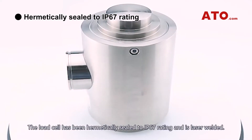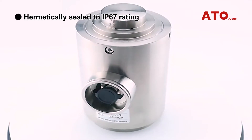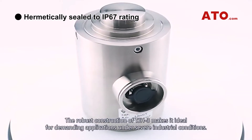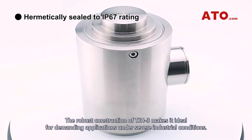The load cell has been hermetically sealed to IP67 rating and is laser welded. The robust construction of the TJH-3 makes it ideal for demanding applications under severe industrial conditions.